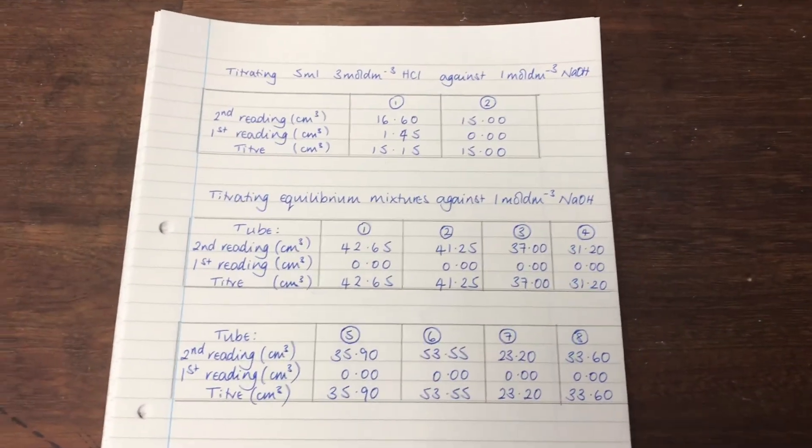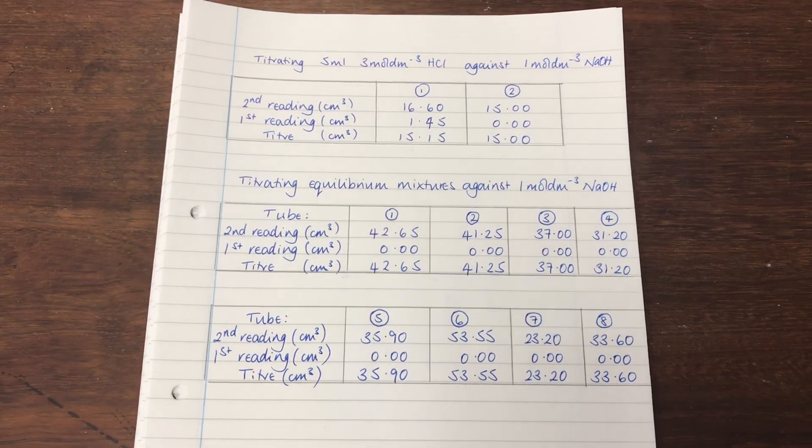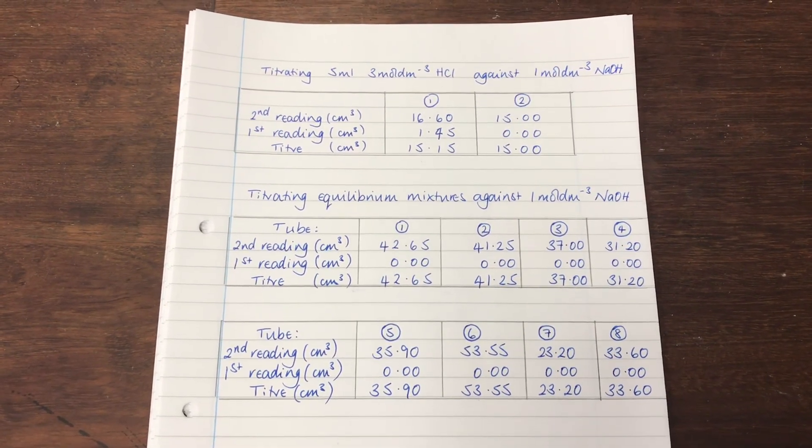I've recorded all the data here. I'm going to take a photograph of this and put it in the class notebook so you should be able to access that really easily.